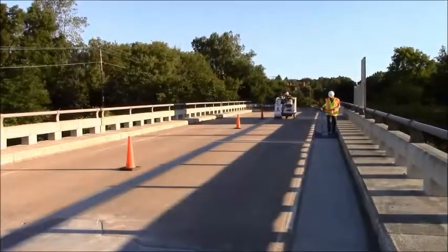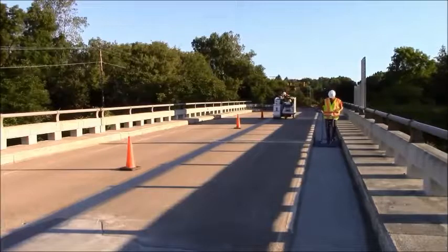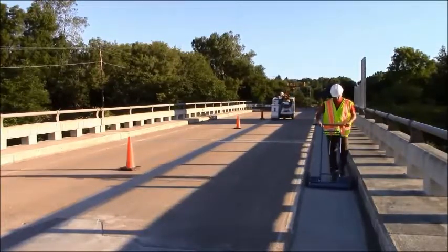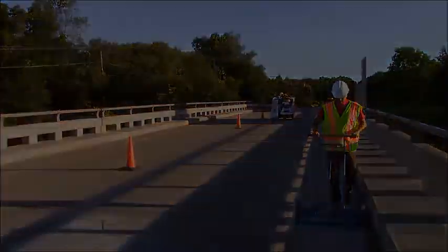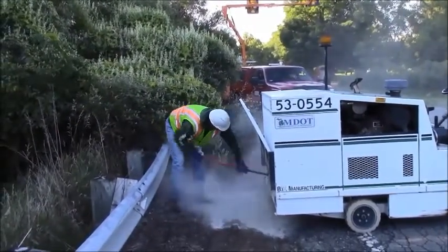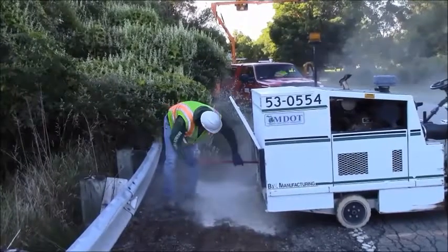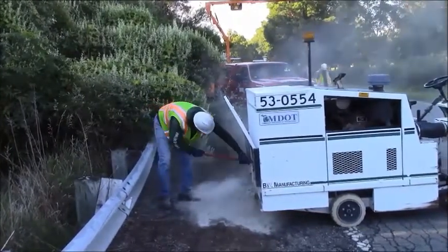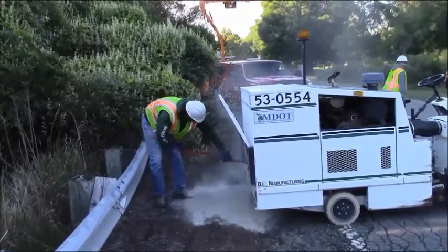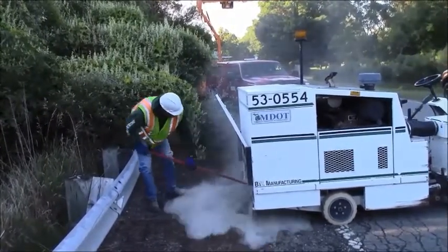In this part of the video, contracting personnel are pushing a magnet across the deck to remove excess shot that was not picked up by the blasting equipment. Make sure that the shot blasting equipment is always emptied before it gets full and begins to leak cement dust onto the bridge deck. You will also want to make sure that the blasting equipment is emptied away from the application site so that debris does not get blown back onto the deck.